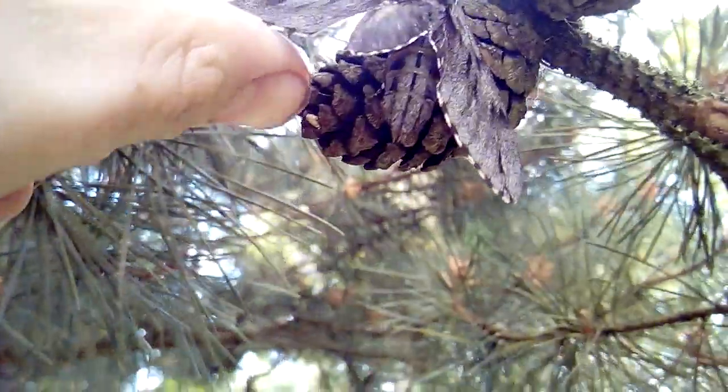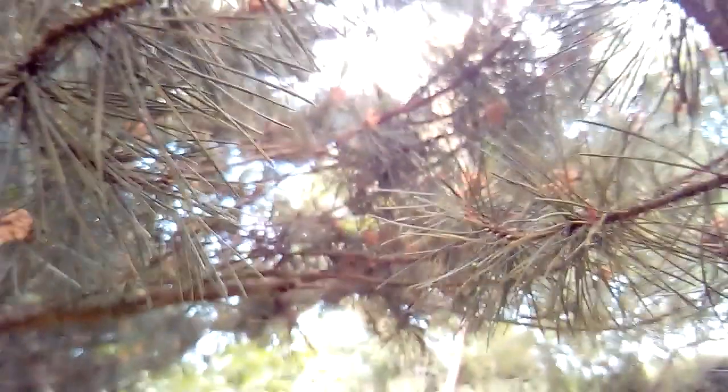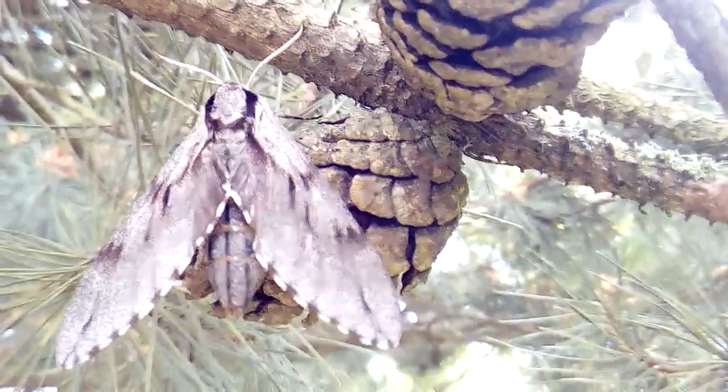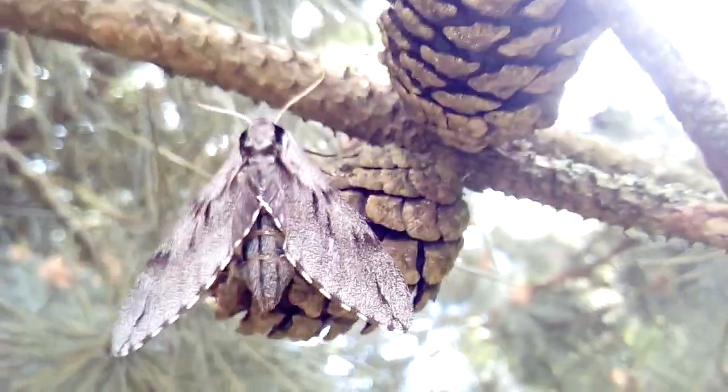The hindwings are a uniform grey colour and it's got bars on its abdomen, usually black and white, but this specimen is kind of missing the white, so it's an abnormally grey specimen. You can see the beautiful marbling on the forewing.